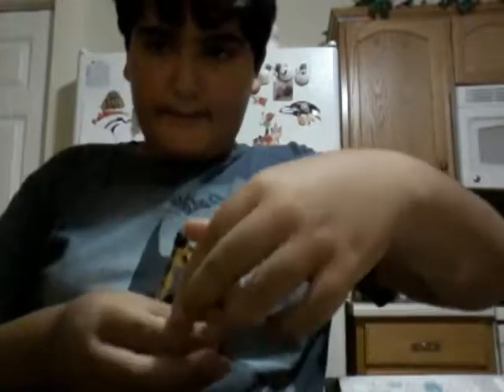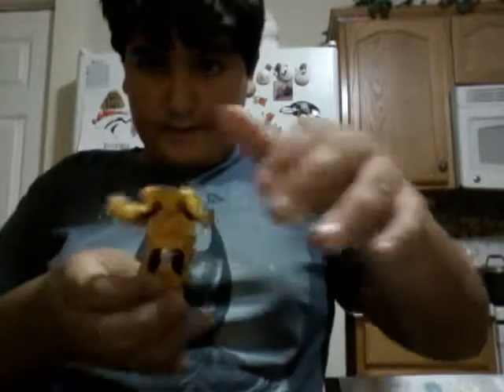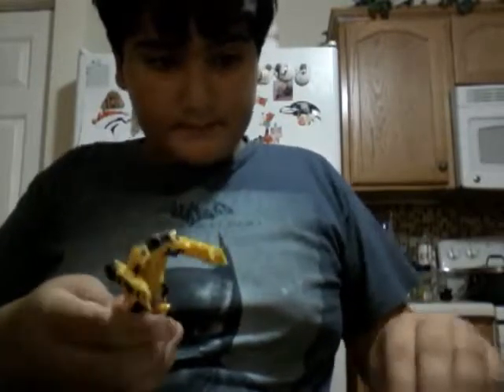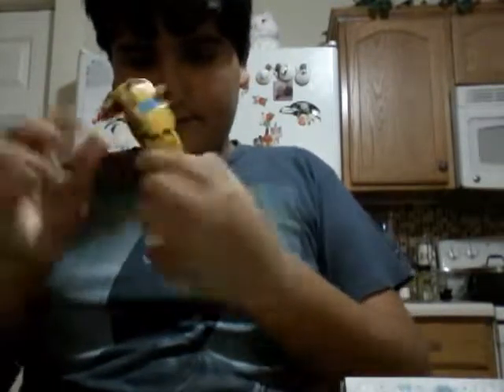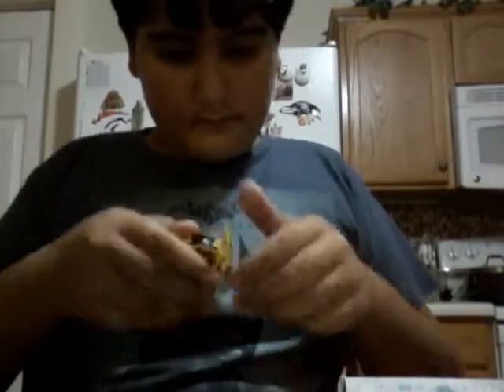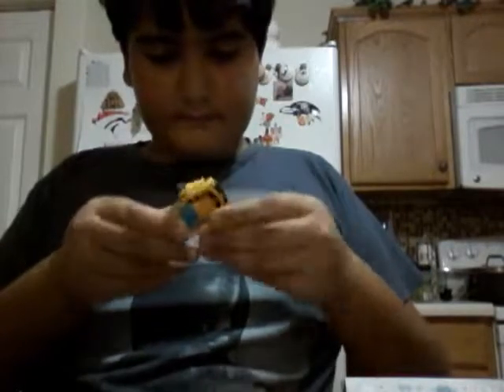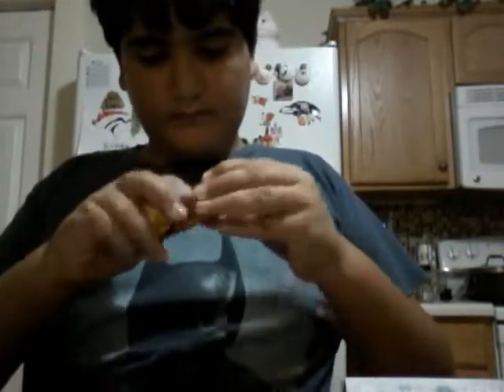First off is Bumblebee. He has nice articulation to transform him. Lift up his hood, put his feet together, forming the back, push his feet in, and put the doors inside. There's Cybertron writing all over him.